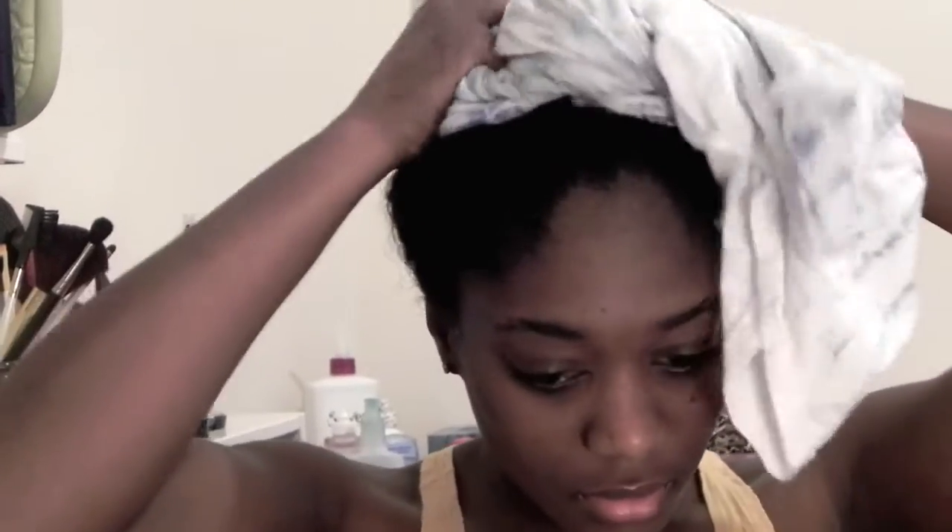My hair has been freshly washed and deep conditioned, and I'm just drying it with a t-shirt.